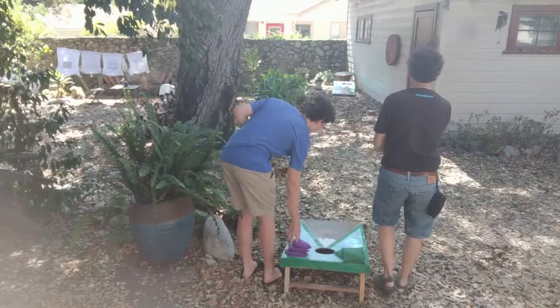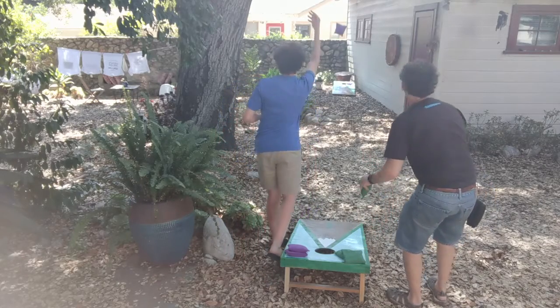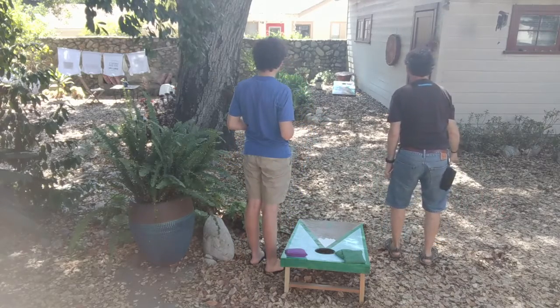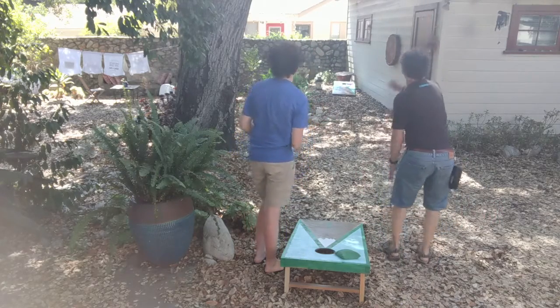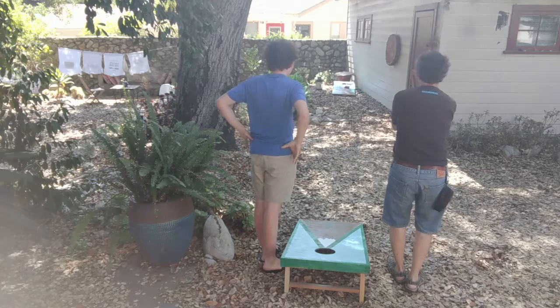The way we basically did this was we got the plan from Lowe's, then went over to a local lumber store, got all the planks and stuff, and went back to our wood shop. We cut all the planks to size, made the frames, and then once we had the frames we laser cut the circles in.